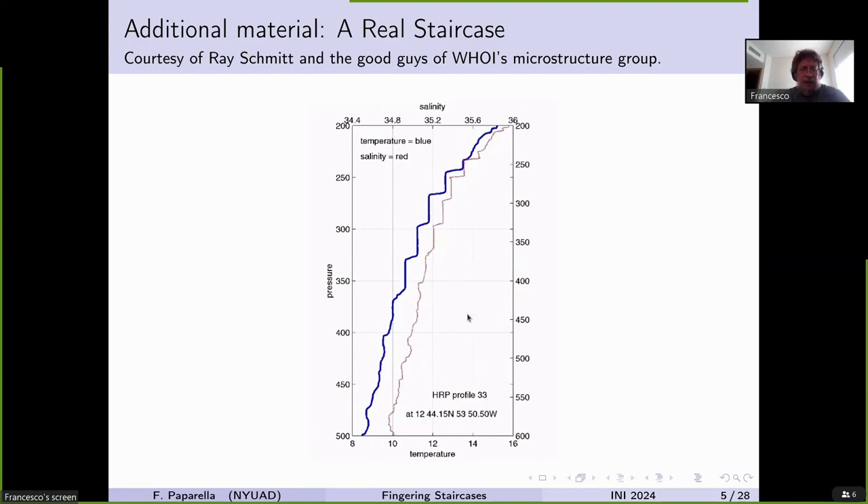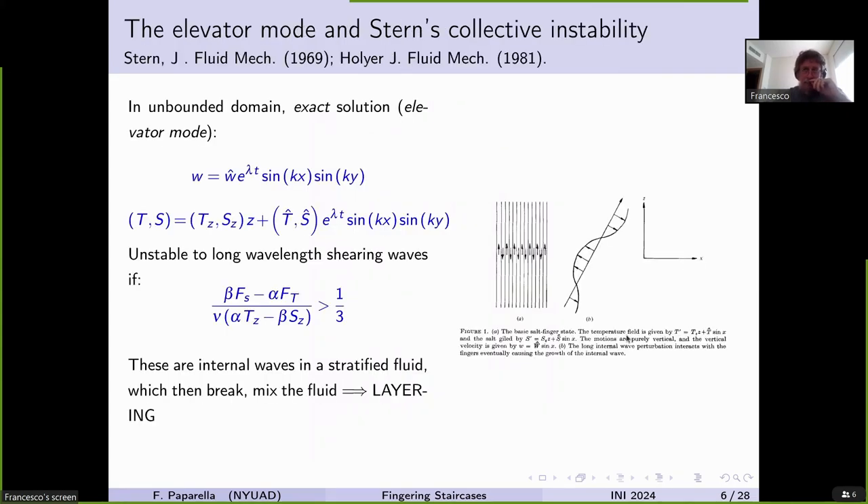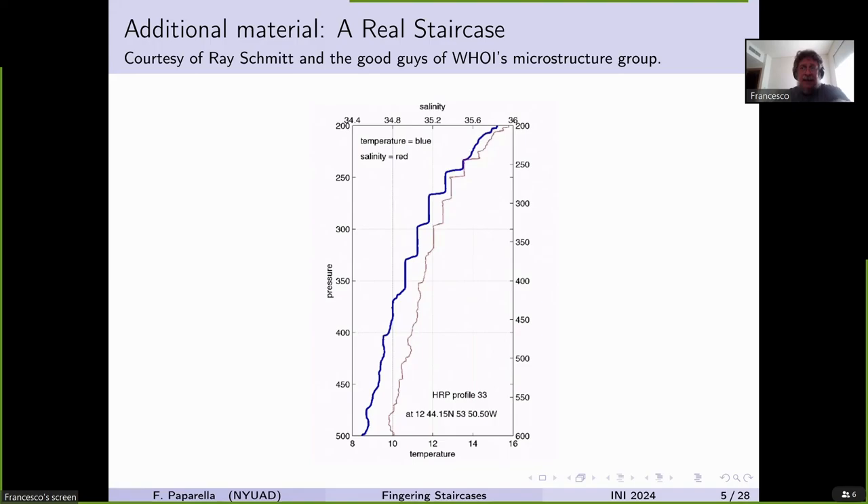On the graph, the independent variable is depth or pressure on the vertical axis, with salinity on the top horizontal axis and temperature on the bottom horizontal axis. Follow-up laboratory experiments by Turner and Stern actually showed the formation of layering in fingering convection.